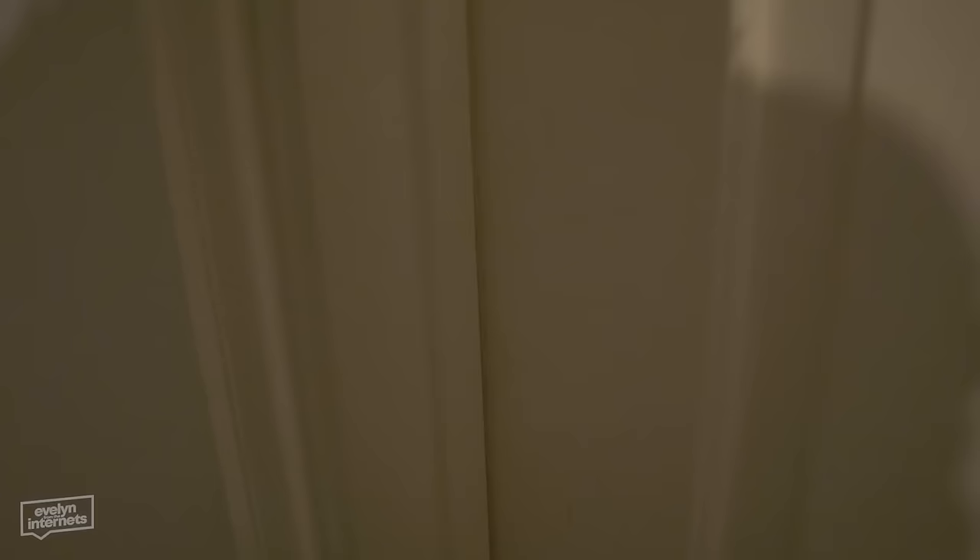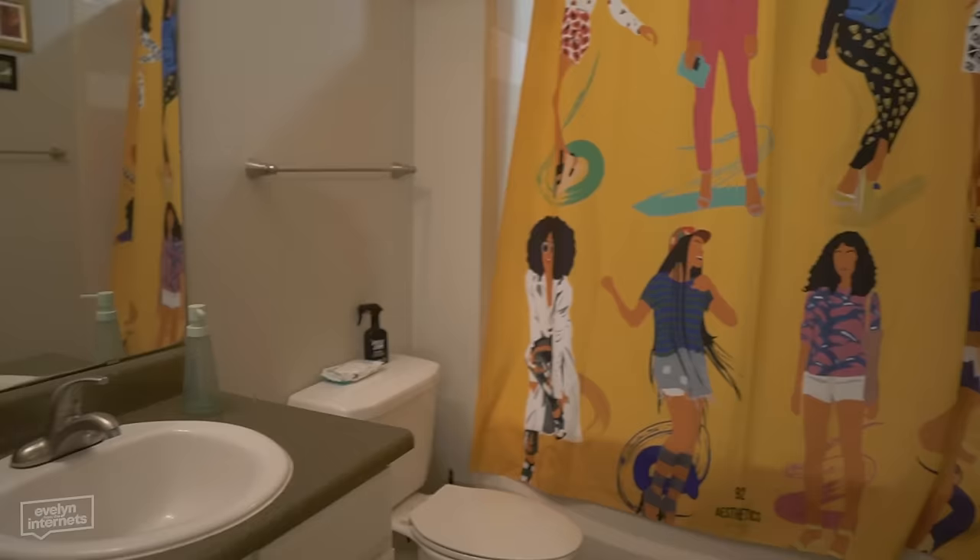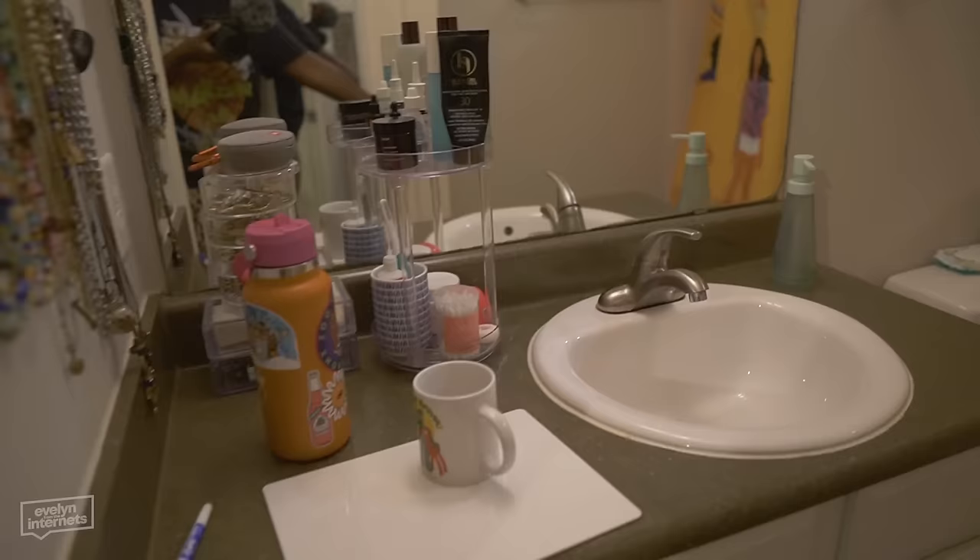First we start off outside of the bathroom. Hello — it's my outfit of the day. Walk on in. And this is the bathroom, this is what we got, this is what we're working with. Walk right up to the sink.